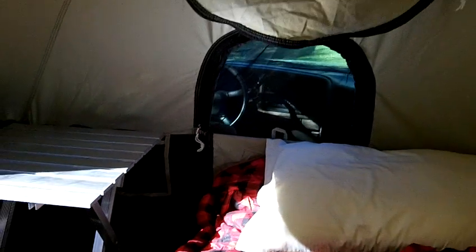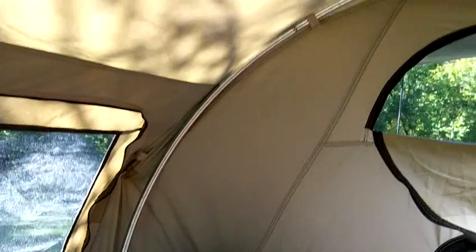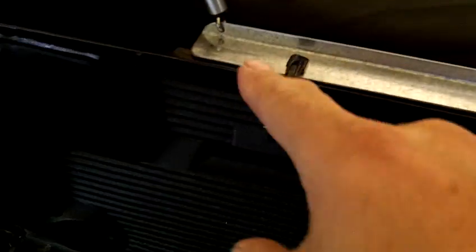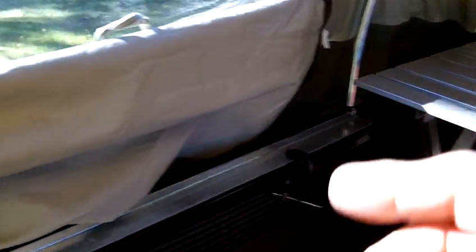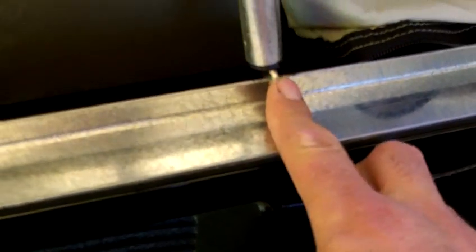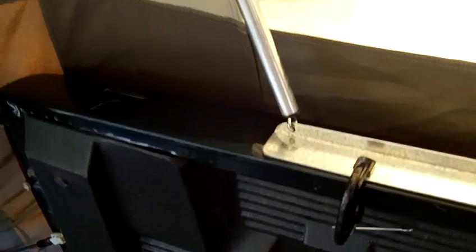Up inside the tent here — I'm actually sitting upright on top of the platform I built, and you can clearly see there's plenty of headroom. It's very very well made. There are rails that you put in, held in by C-clamps, and they go along the bed rails of the truck. There are three main poles; they go into a pin that's in the metal — very well built — and then they're velcroed in their respective areas in the center and toward the back.